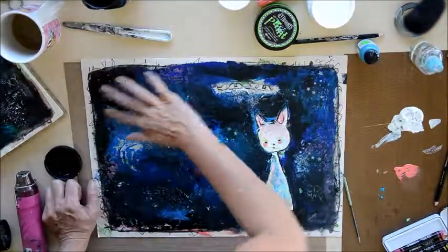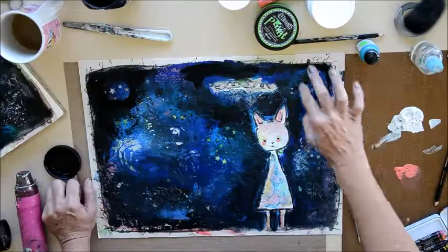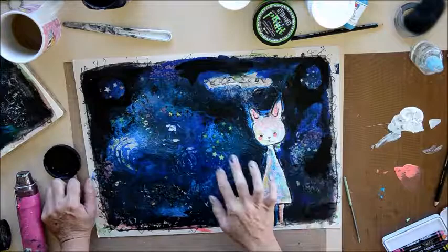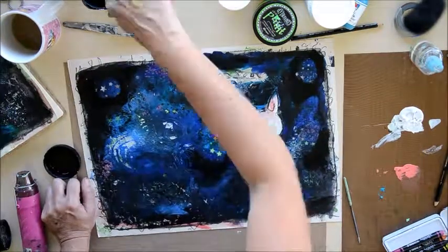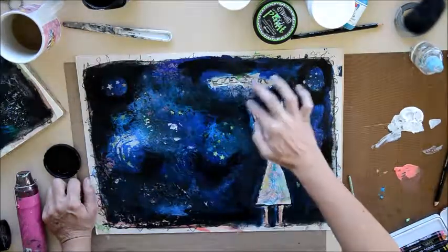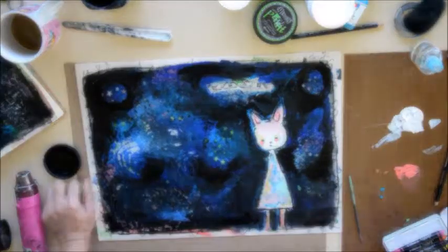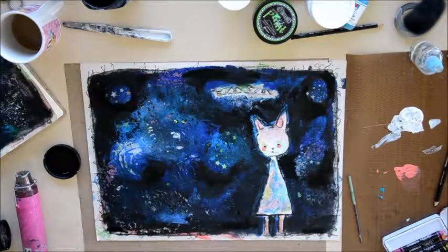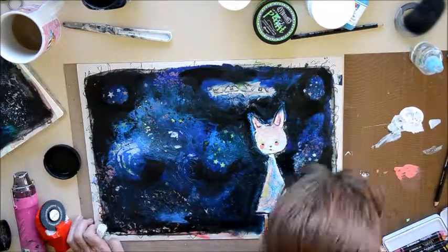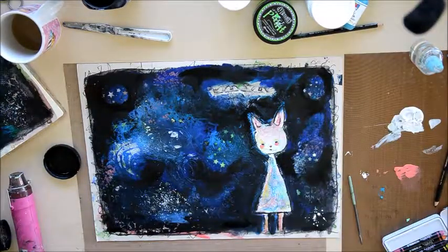Then I just get my black gesso again and I'm just randomly doing some circles around some of those stars, just to highlight them again. You can see how they just sort of pop off that background now. Not being too particular about where I'm applying this black — just wherever it wants to go. I do fill in around that body a bit closer where I've missed it before. Then I just get a white Sharpie pen, flood the tip and then blow some of it on there, just so it gives a bit of a Milky Way effect in my stars.